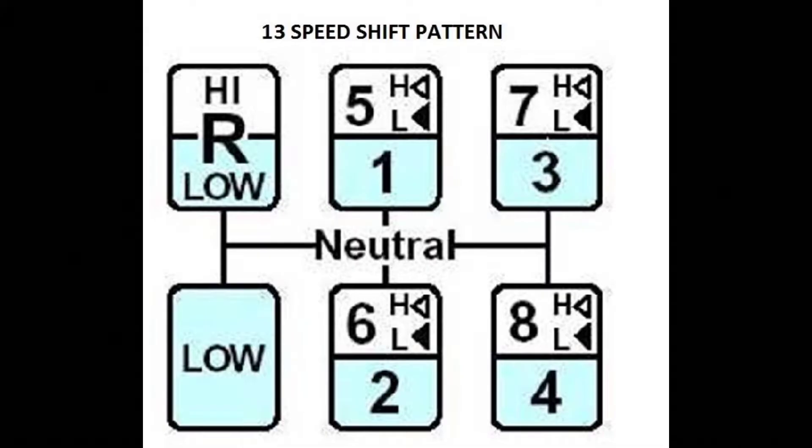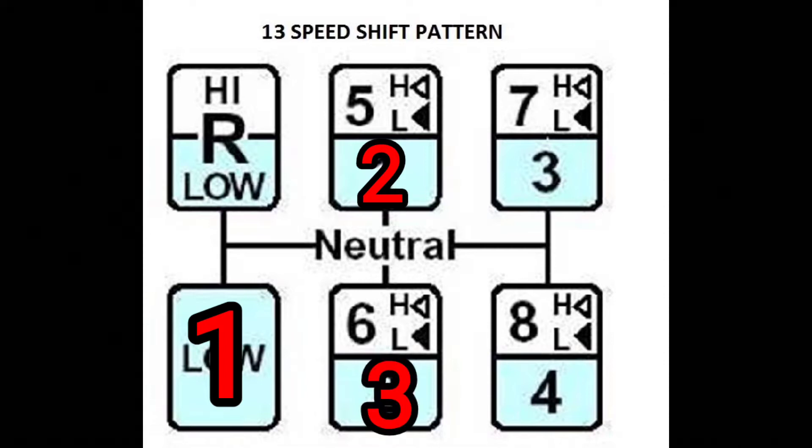Here's a picture of the shift pattern. You'll notice it says 'low' on the very bottom left, and then it has 'R' with high and low. With reverse you don't have to worry about the high and low - you can split it but you don't want to. You'll notice it says 'low' - we call that first. I don't care what the picture says, that's first gear. Then it moves up to position one where it says 'one' - that's not one, that's second gear.